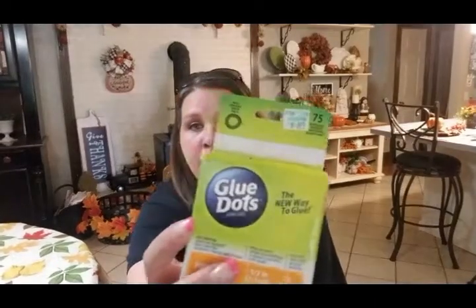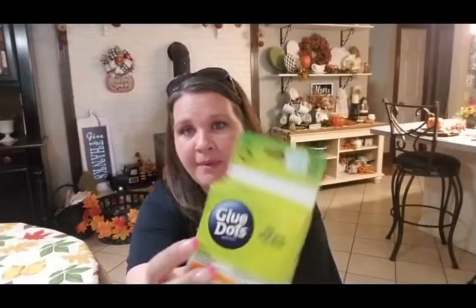Then we took the cage, and these — y'all — these are glue dots from Hobby Lobby. Let me open this. They're like these little tiny sticky dots. These things are awesome, I use them on everything. I put a couple of these on the bottom of the birdcage.